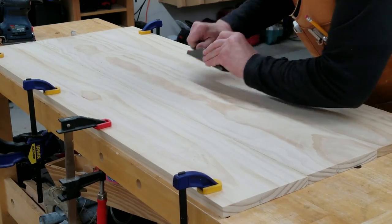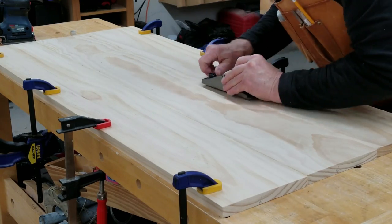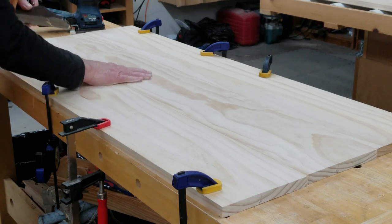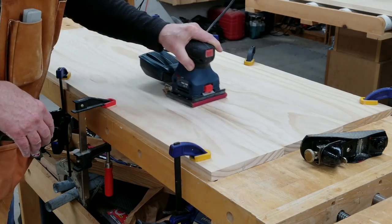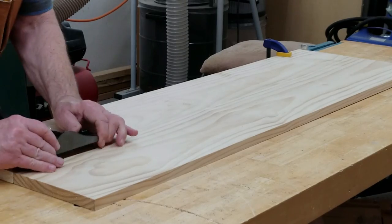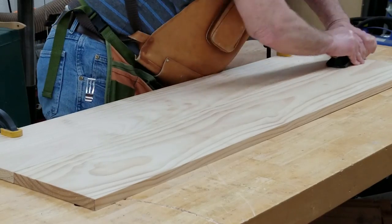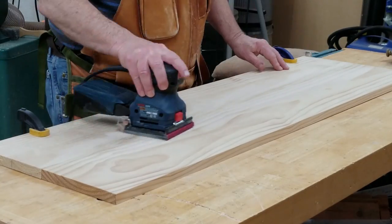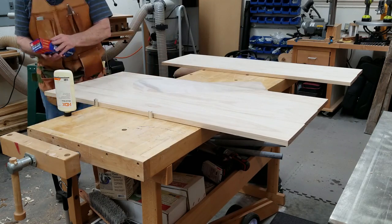Even with all the care that goes into it, there's usually some smoothing to be done along the mated edges after glue up. Burl's drawing table was bigger than the glue-up station, so I did it in two sections and then joined the sections together with longer pipe clamps. Wax paper underneath to keep the glue off my workbench.